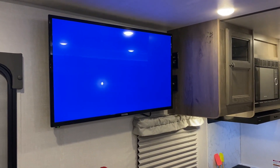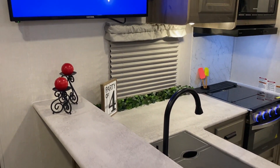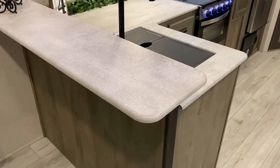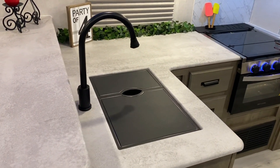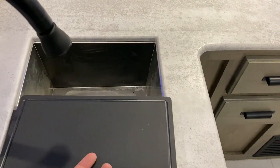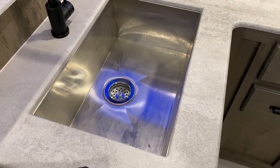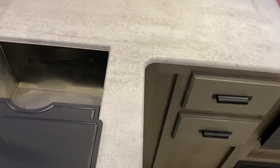You can see the TV mounted on the wall directly across from the theater seating. In the kitchen area we have a high top with lots of counter space, an L-shape layout with a high-rise faucet, and sink covers as well as a very large single bowl sink with nice storage down below.